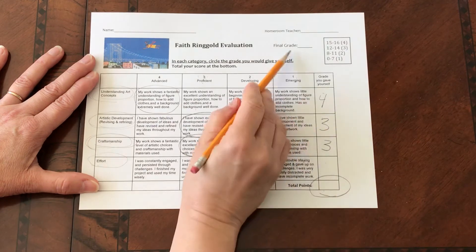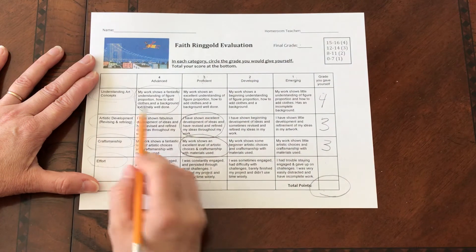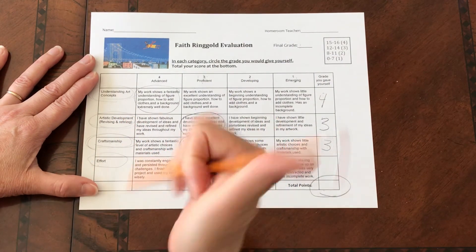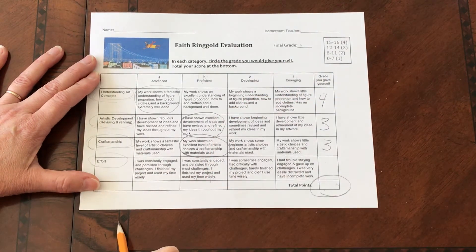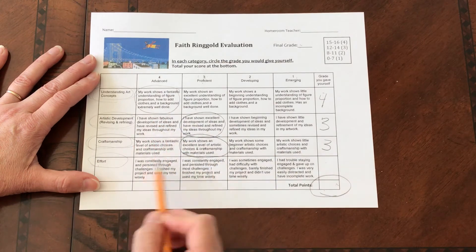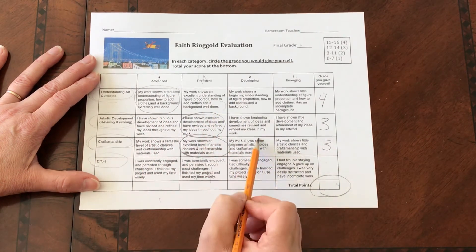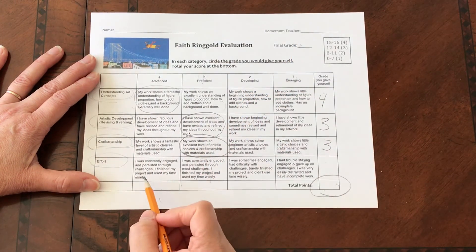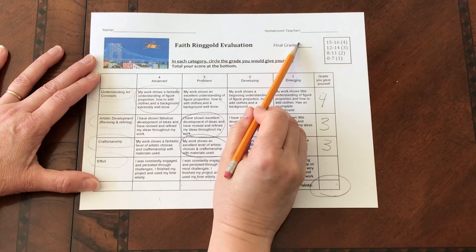Do not put your final grade up here — that is for me. When I look at this, I will take a look at your work. If I think you graded yourself spot on, I will just transfer this grade to the top. If I think you were too easy on yourself and you gave yourself all fours and I don't think you earned all fours, I will circle the areas that I disagree with and lower your grade. If I think you were too hard on yourself and graded yourself too hard, I might increase your grade up top.